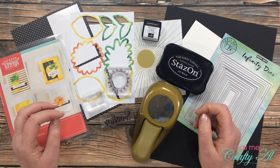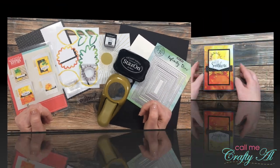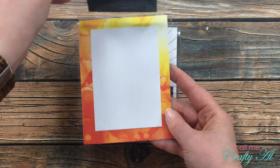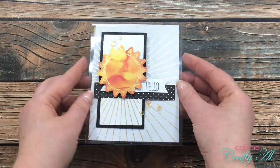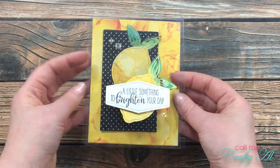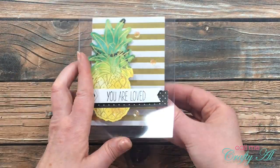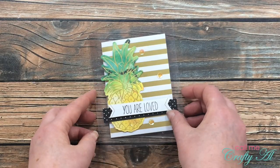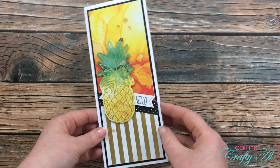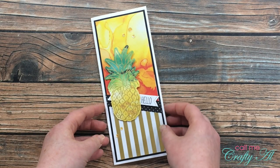If you're already a subscriber and regular viewer, welcome back! Over the past couple of days I have been sharing some alternatives using the June 2020 Paper Pumpkin kit. On screen now you'll see the clear cards I made on the first day and then the quick and easy slimline card I shared yesterday. If you'd like to check out either of those videos, I have them linked in the description box below.